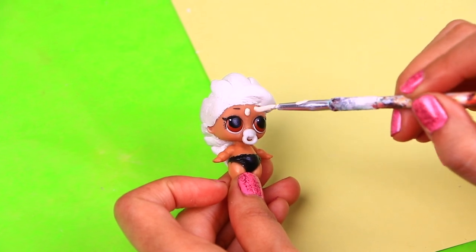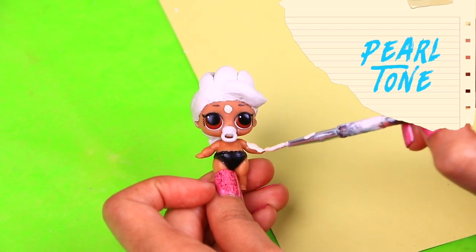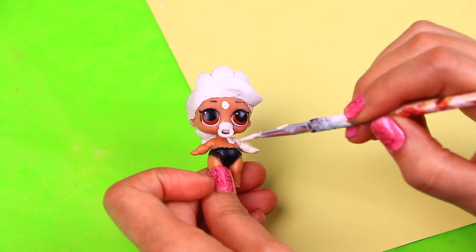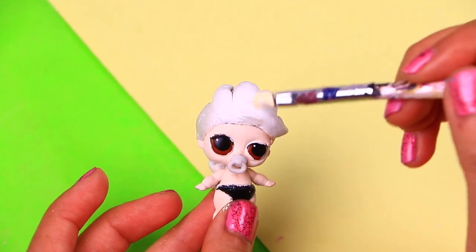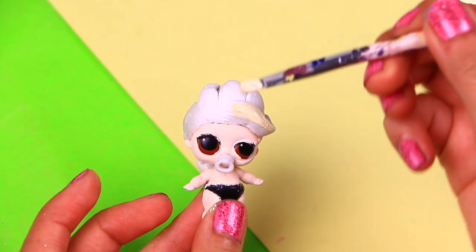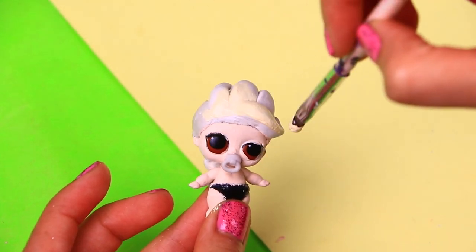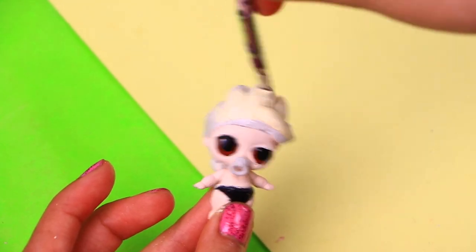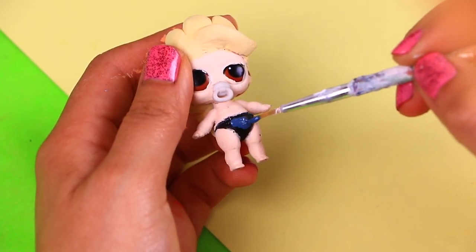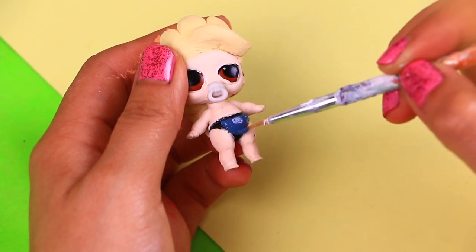The next thing we're going to do is to paint all her skin — we're using a super pale skin color for baby Elsa! We've waited for the clay to dry and now we're painting Elsa's blonde hair with a mix we made. We used yellow, white, and a little bit of orange to create this light color. This is our version of Elsa as a baby, so for her clothes we're only going to paint the little sister diaper dark blue, like the color of Elsa's dress!